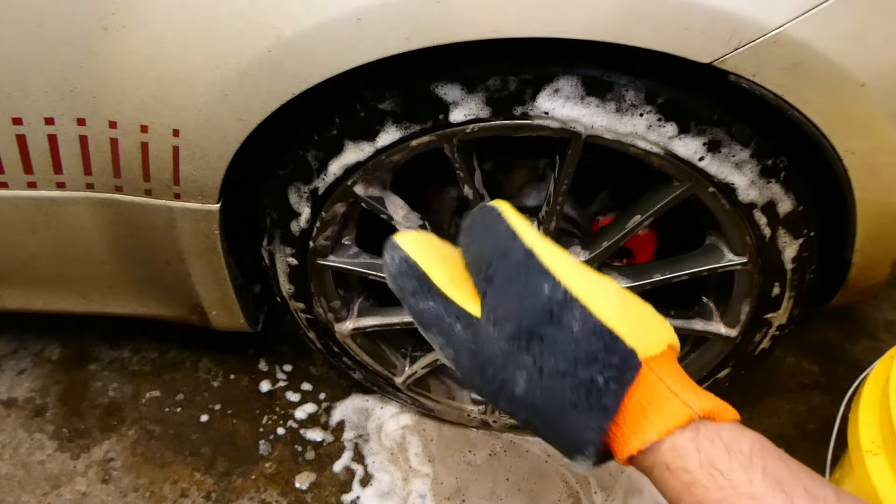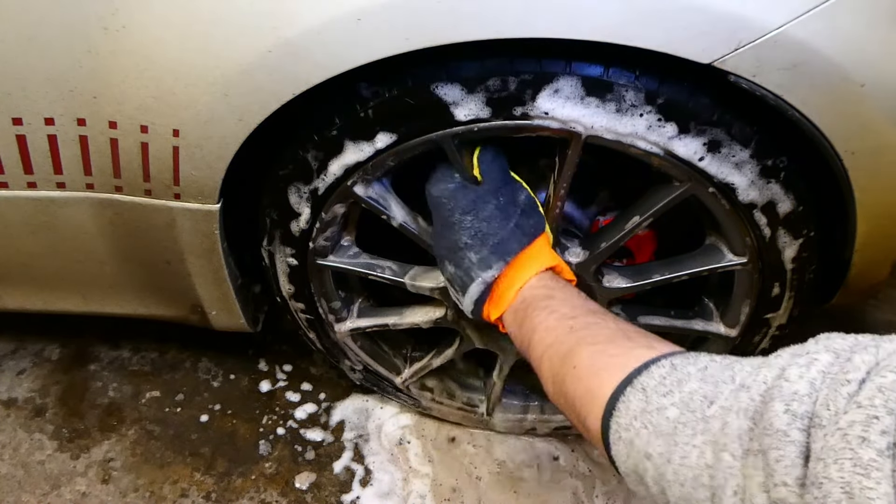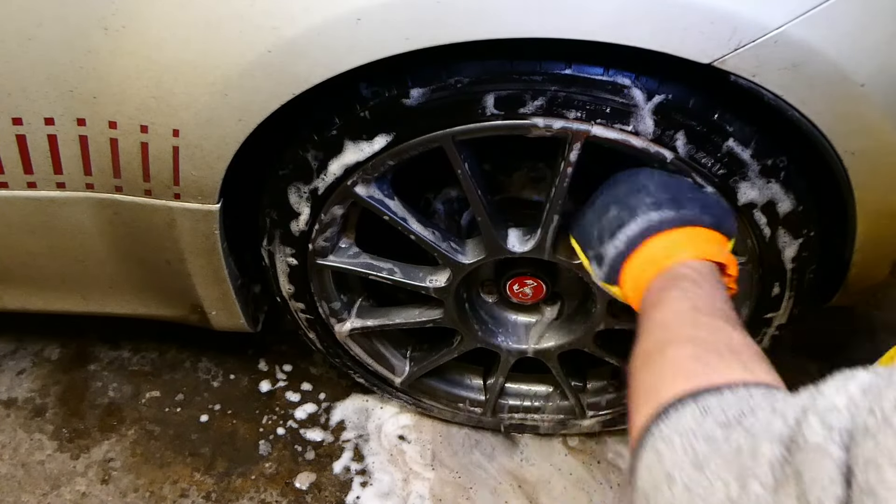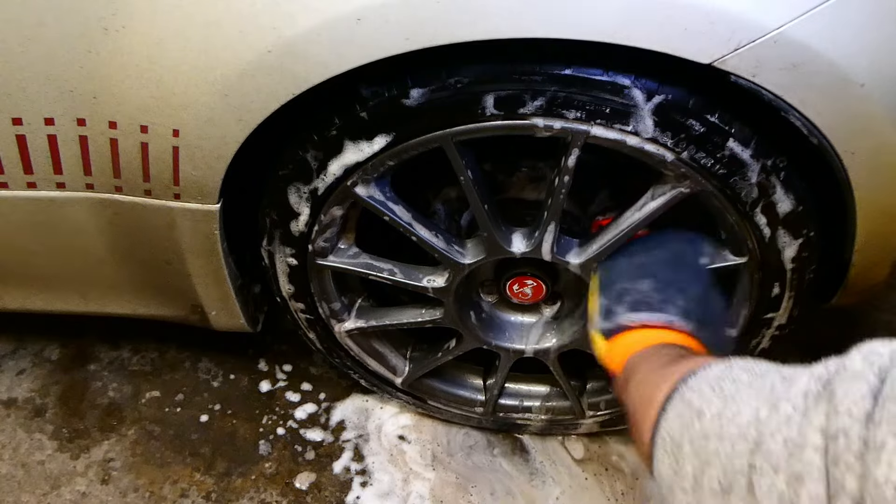The hand mitt was probably the best of the bunch. It works, it does what it needs to, but I'd only keep it for the wheels really. Overall, a bit of a tank.